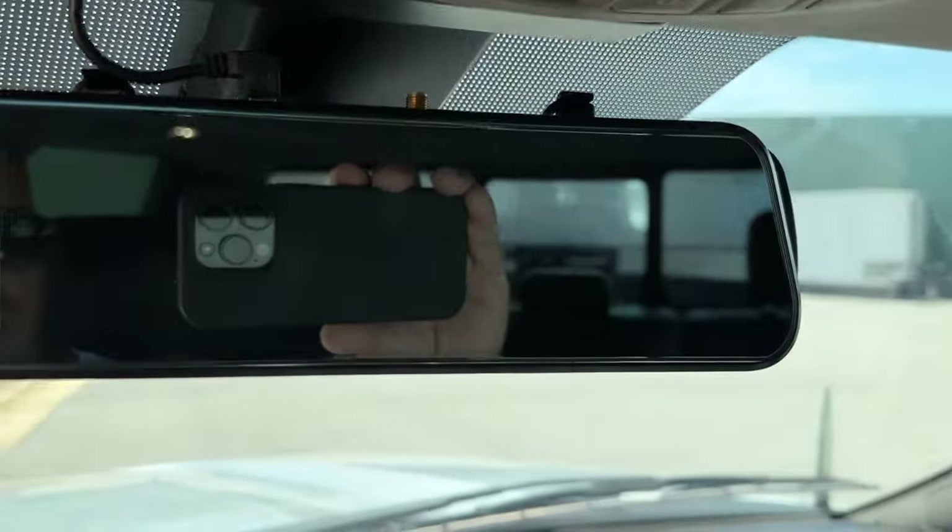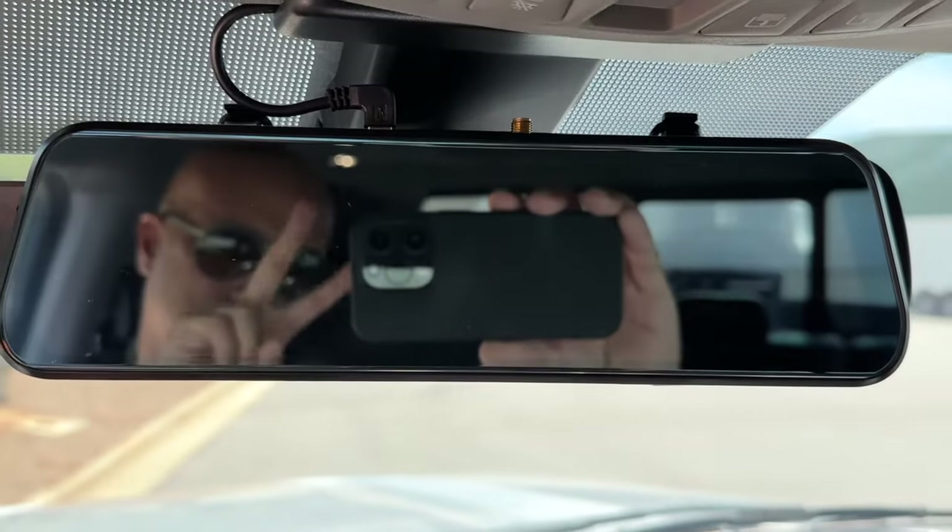One of the main reasons I bought their original system was for this monitor right here. It's actually built right into your rear view mirror. When you're not using the camera, you can shut it off and you have a regular mirror. This allows me not to have to keep sticking on monitors and taking them off, or putting them on my dash and clogging it up.